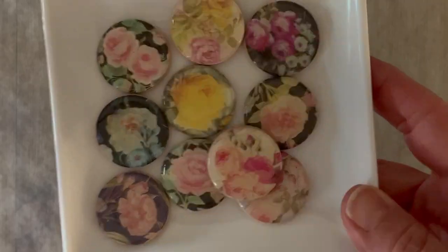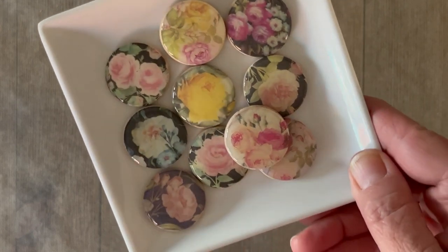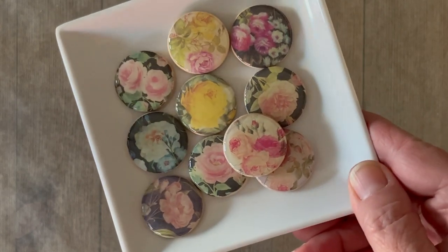Now let this dry for 24 hours overnight. Look at how gorgeous these turn out — they look like little glass pieces of china. So beautiful.